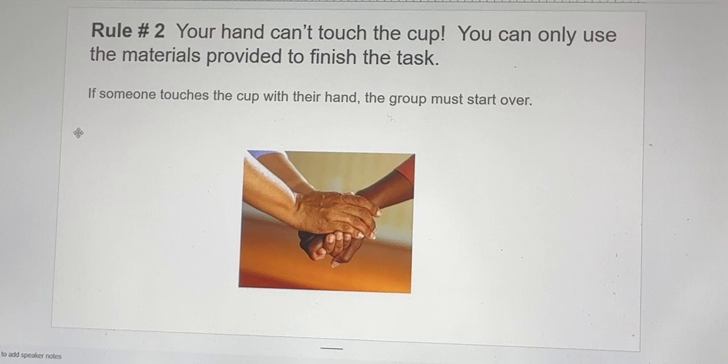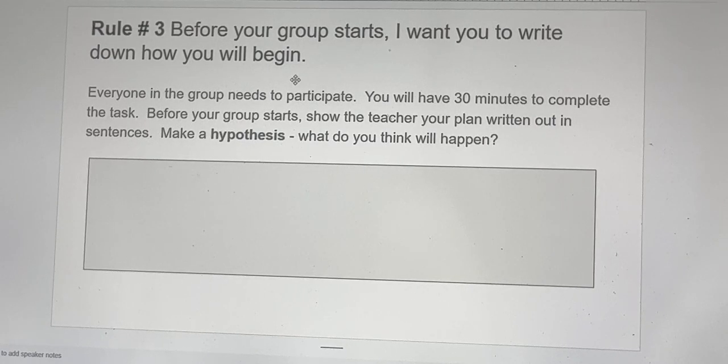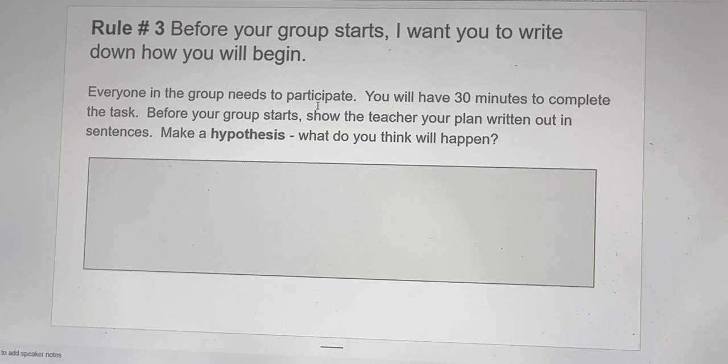If someone touches the cup with their hand, the group must start over. Rule number three: before your group starts, write down how you will begin the task. Everyone in the group needs to participate. You'll have 30 minutes to complete the task. Before the group starts, show the teacher your plan written out in sentences. Make a hypothesis — what do you think will happen?